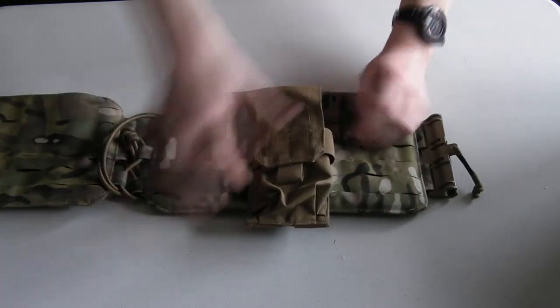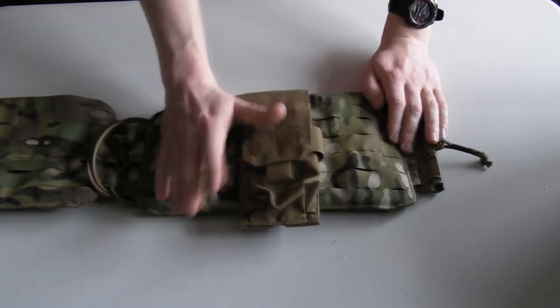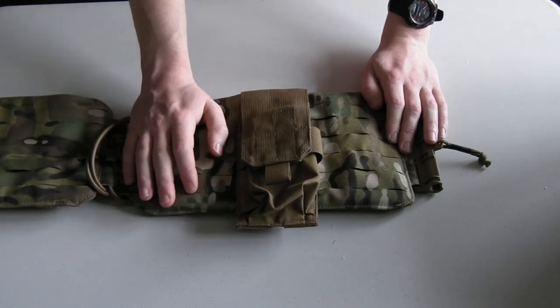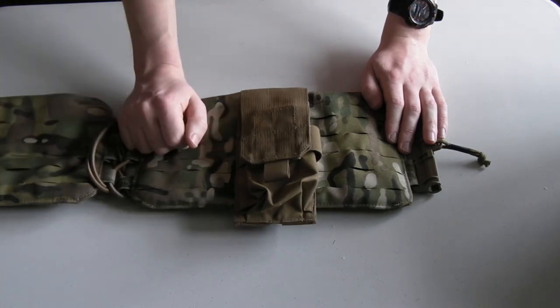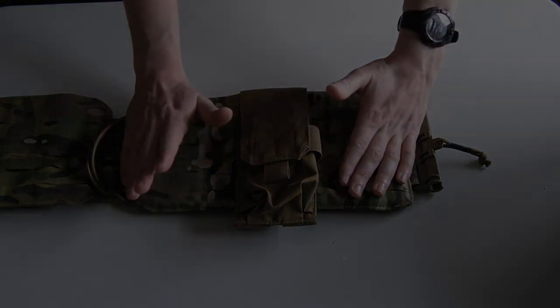The thing to bear in mind is that when you buy pouches, this information doesn't actually come with them. So if no one tells you, you're not going to know. Anyway, quick guide there — if you found the video useful, hit the thumbs up. Social media links are down below, and thanks for watching.